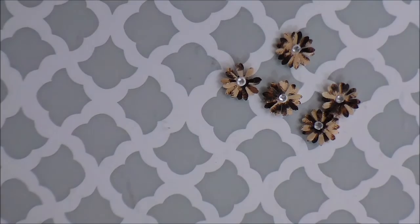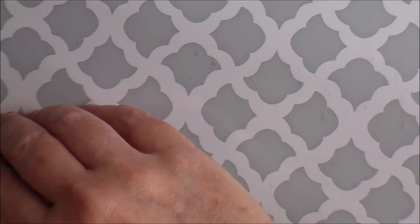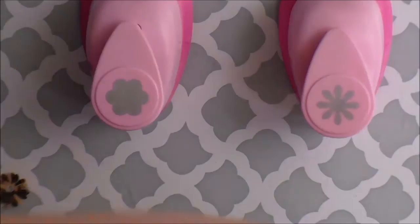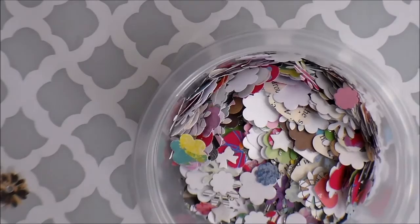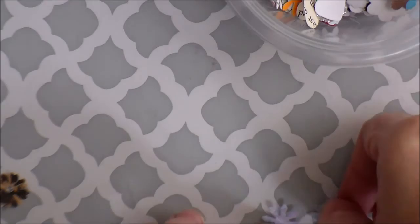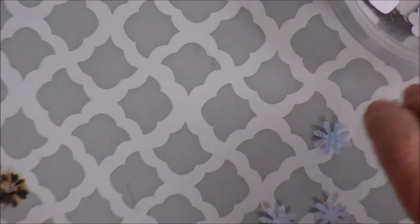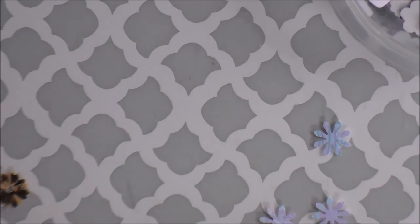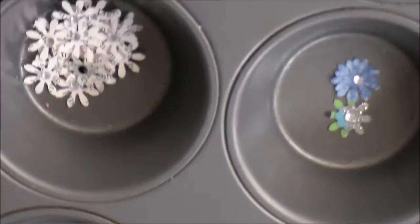When I first got these punches I was so excited that I literally sat and punched a bunch of scrap papers, book pages, and that kind of stuff and put them all in a little bowl. The problem I didn't like about it is that they're just flat - they're not dimensional at all. So when you put them on a project they just don't have any dimension; they kind of get lost. So I pulled this little container out and decided to make these little flowers to kind of punch them up a bit.